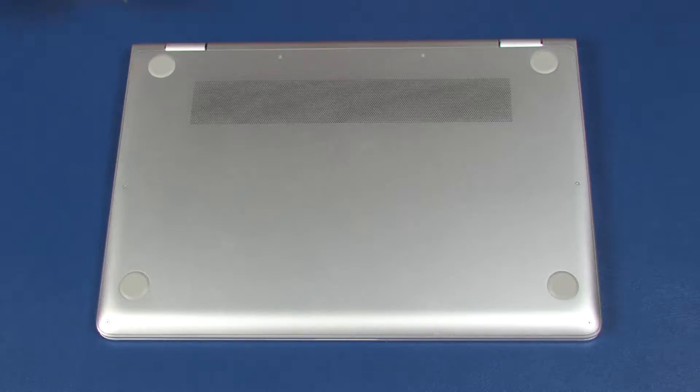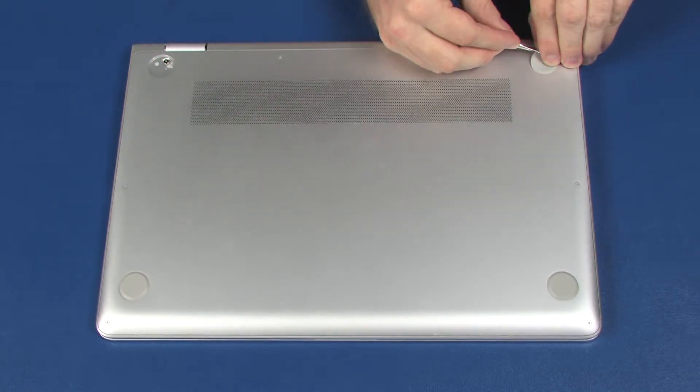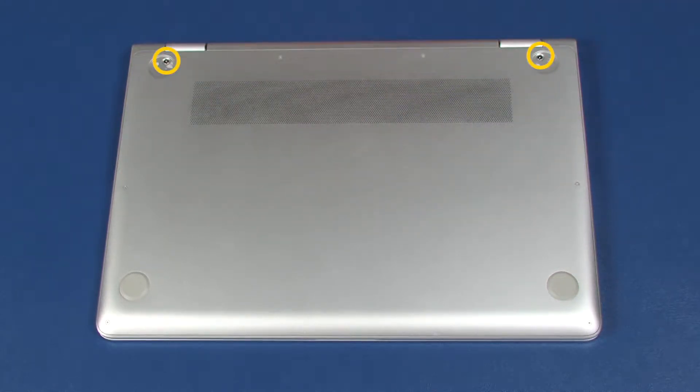Removal. Separate the two rear rubber feet from the adhesive that secures them to the base enclosure and remove. Remove the two 9 mm P1 Phillips-head screws that secure the rear corners of the base enclosure to the top cover.